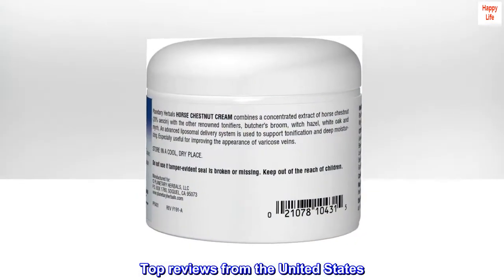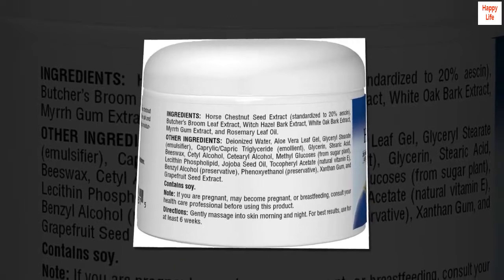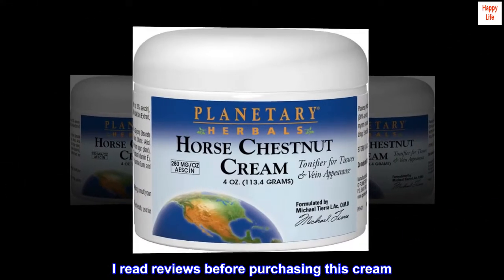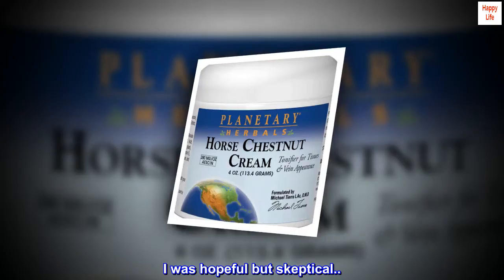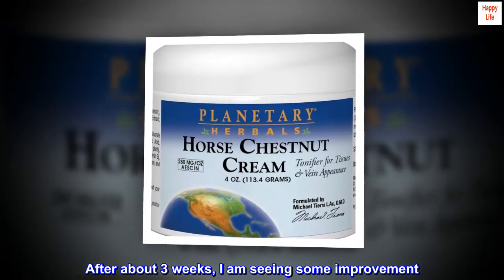Top reviews from the United States. I am seeing improvement. I read reviews before purchasing this cream. I was hopeful but skeptical. After about three weeks, I am seeing some improvement.